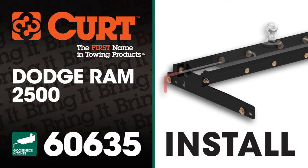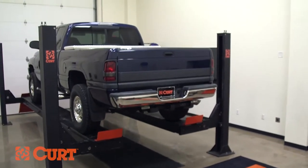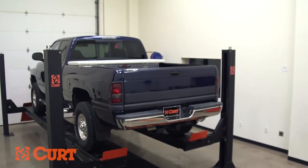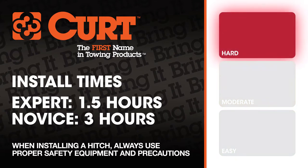Welcome to the installation video of the Curt 60635 Under Bed Install Kit with a 60607 Double Lock Gooseneck Hitch on a 2001 Dodge Ram 2500 Quad Cab with a short bed. In this installation, we'll be using a lift, though like most of our installations, this vehicle does not need to be elevated for the install. We estimate this installation to take one and a half to three hours depending on your level of expertise.